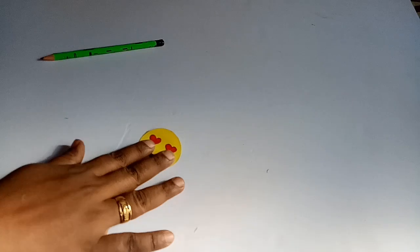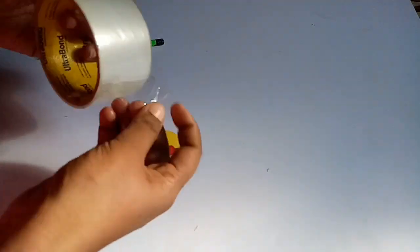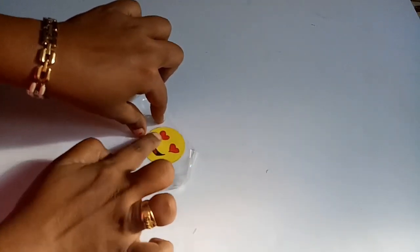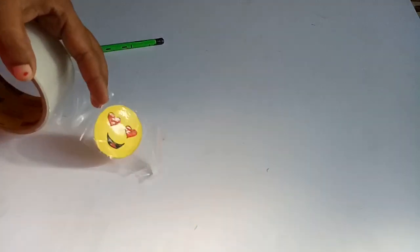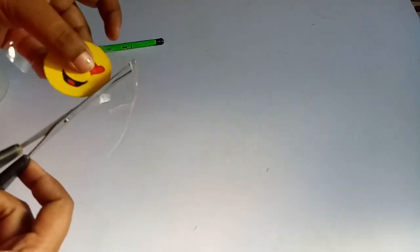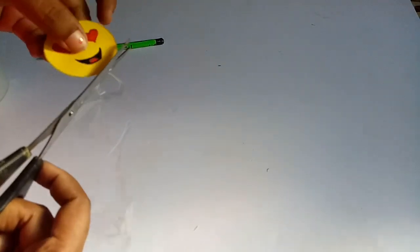Here we have a pen and paper. We have to put a paper in the face and put a plastic paper in the face. We have to put a paper in the paper. This is why I have to cut the paper. It does not fit in the heart. These are the two sides.